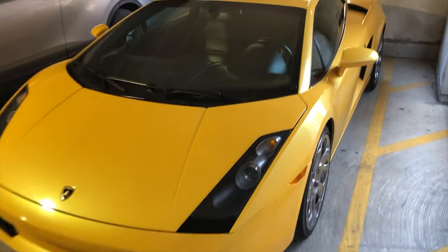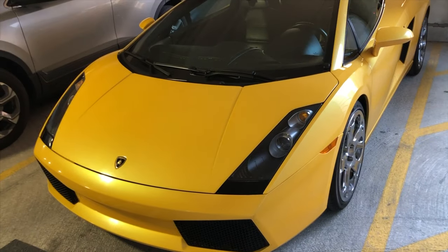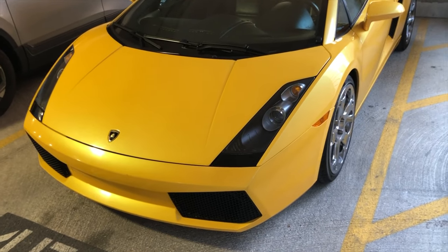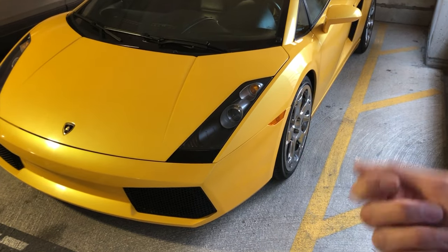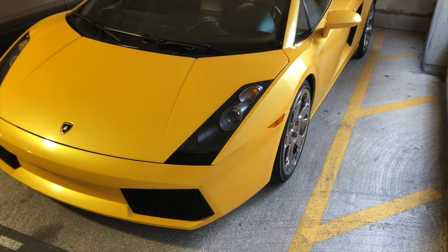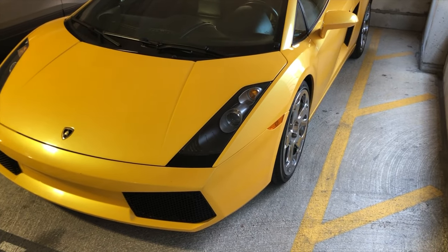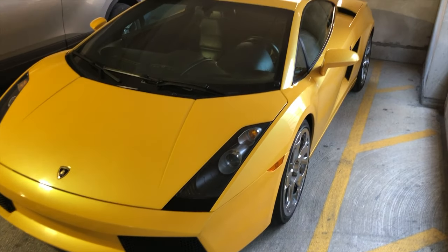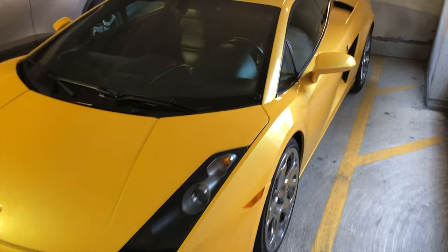Hey YouTube, this is Chris. Your starter is not working on your car. This could be one of two scenarios: one, you crank your car, turn the key, and the starter is completely locked up — you hear clicking, the battery is charged, and nothing's working. The other scenario, which is what this car is having, is you turn the key and the starter motor just spins freely and it's not engaging with the engine.